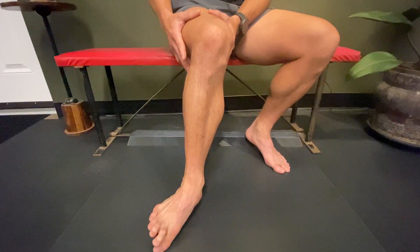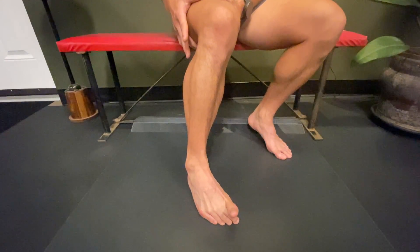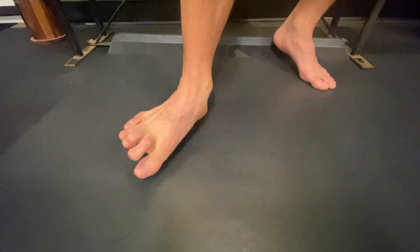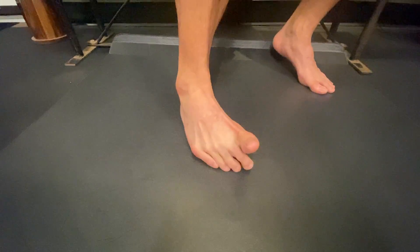Once you can get that full range of motion, drive that toe in while lifting the others. Drive the toe in, keeping that toe nice and lifted, and then press it into the mat.